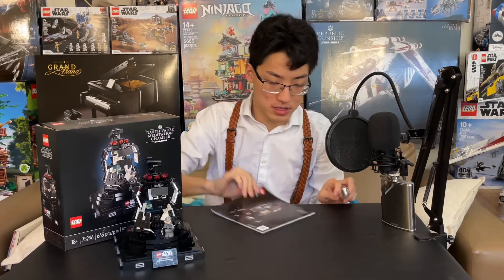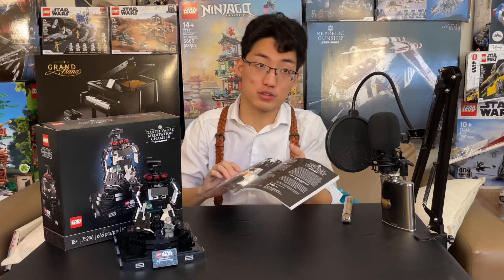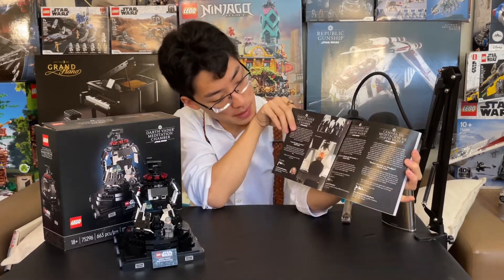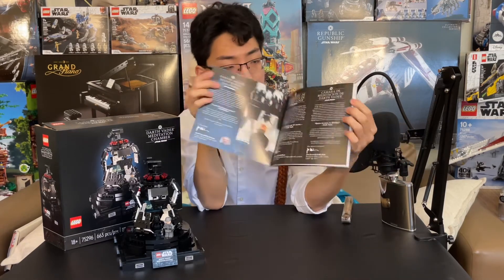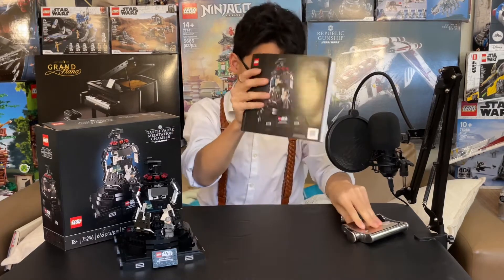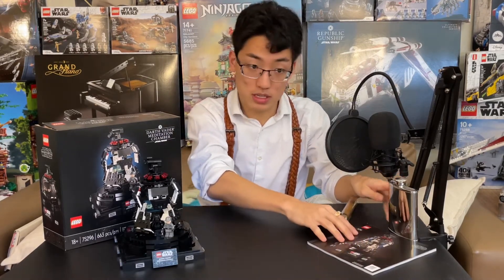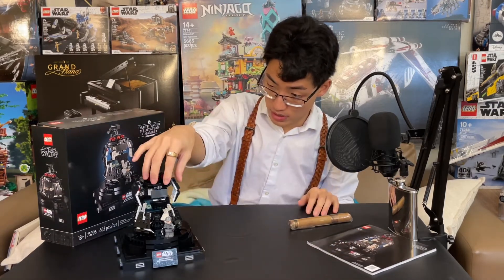That is the Darth Vader Meditation Chamber. If you want to see what the instruction booklet looks like, you can just look it up on PDF because all LEGO instruction booklets are on there. It has a nice blurb about the creators in all different languages, plus the scene with Darth Vader in the meditation chamber. Then of course the different bags and sections — classic instruction booklet. But it does have a little blurb in the front, which is cool since this isn't a UCS set, but it's always nice to get those little blurbs.